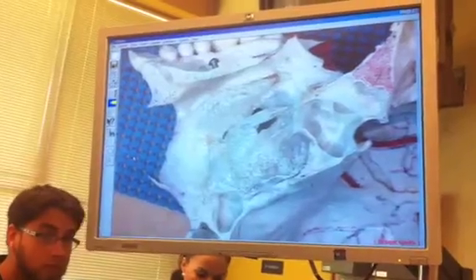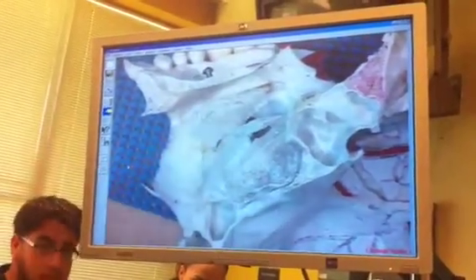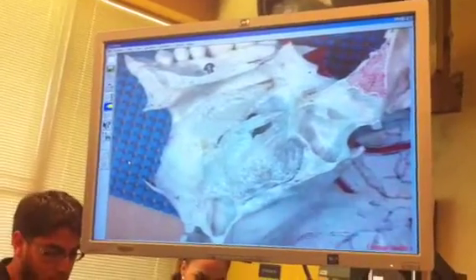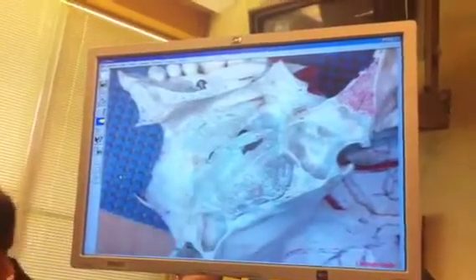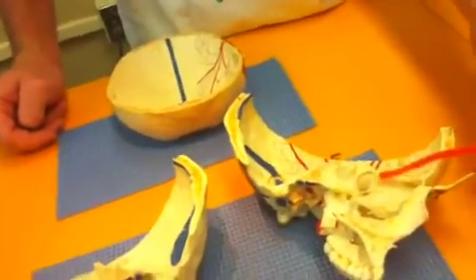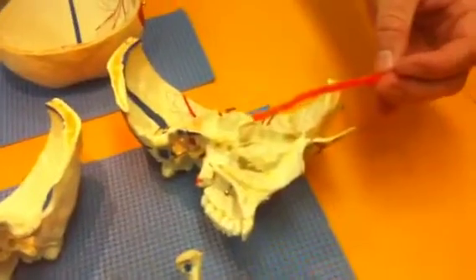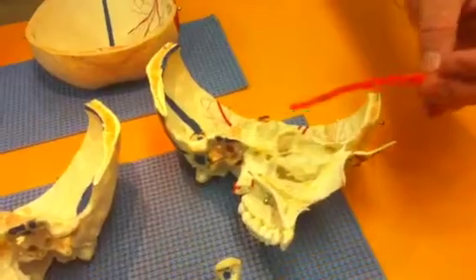Left inferior nasal concha bone — looks like what? A slug. The one you have there, is it the right or the left? This is the left. Left. There you go. And then the left middle nasal concha of the ethmoid bone, right here — just connected. And this goes right to the superior — left superior nasal concha of the ethmoid bone. So, make sense?